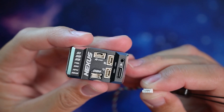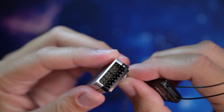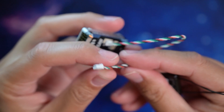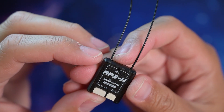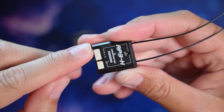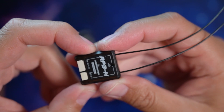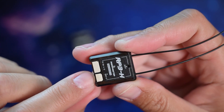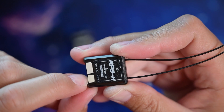If you notice, port A says CRSF on it. That's because the new RP3H comes with a cable to plug it directly in without having to do any soldering. The RP3H supports 4 to 8.4 volts, which is pretty nice because this style of receiver typically only accepts up to 5 volts, and just like the ER series the EXT-V port supports 4 to 35 volts.